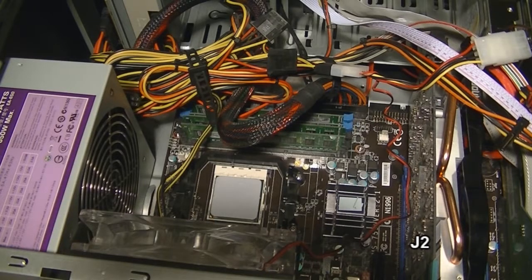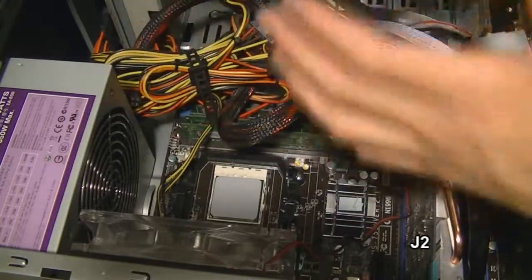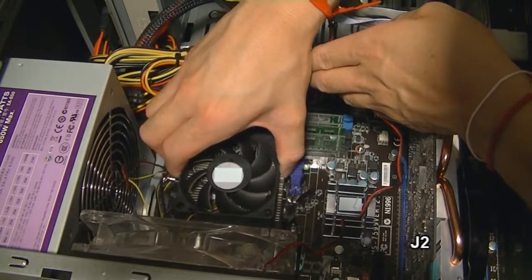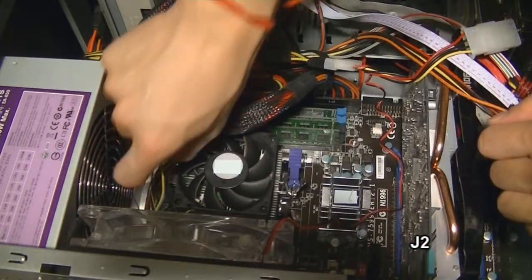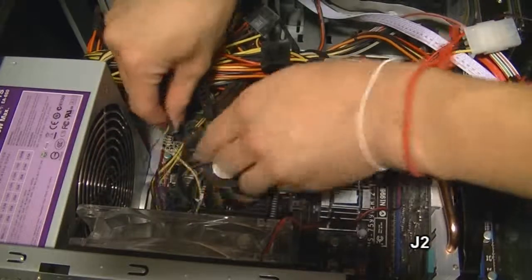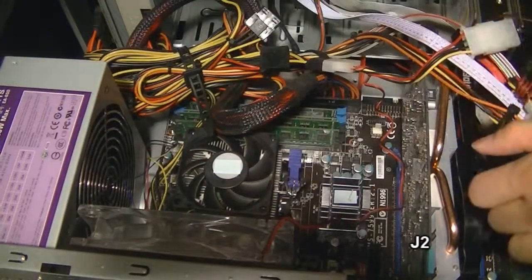All right, so after applying the thermal grease, I'm just going to put this heat sink back on, and then just plug the CPU fan back on. And that's it.